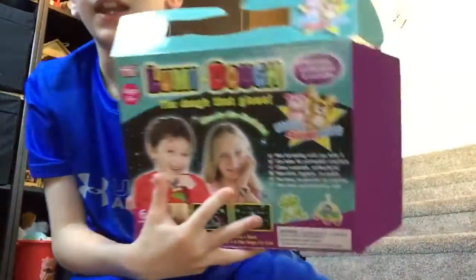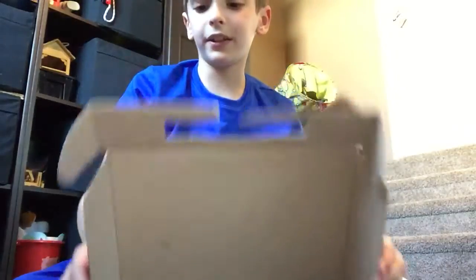Hey, what's going on guys? Today I'm going to be showing you how to make a bouncy ball — not like all those ways that other YouTubers did. I don't want to copy anyone, I'm doing it my way, and I know how it works. What you want is some loomy dough.